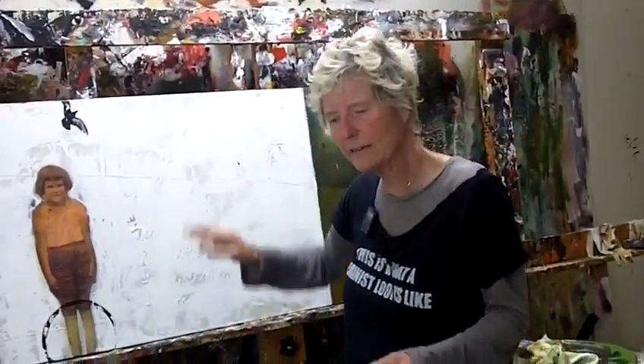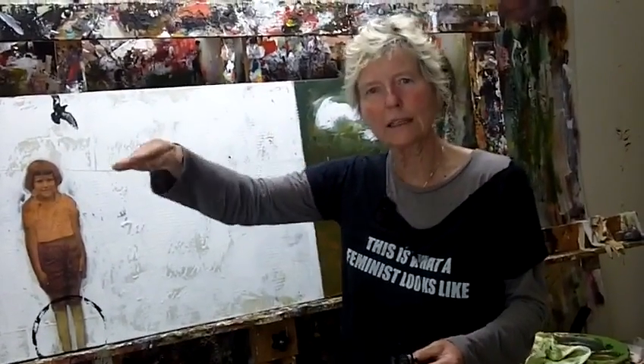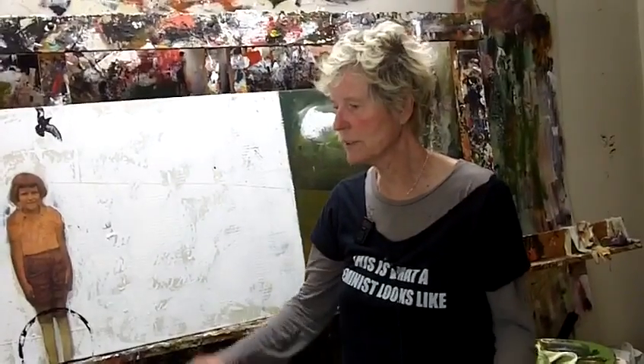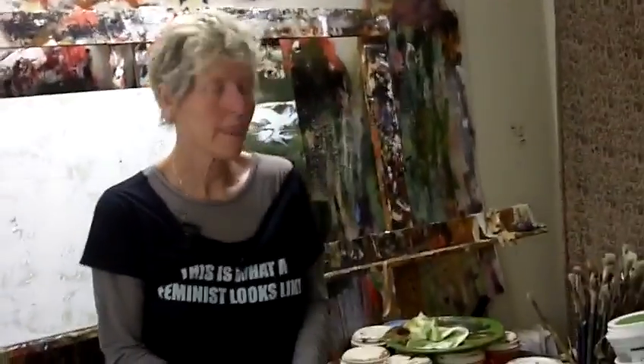It's like we're always having to give ourselves permission, right? I'm continually moving the permission line because I'm always up against something — some other way that I didn't think I could do something or wasn't allowed to do something. It's just continuously moving that line of what is allowed, moving it further out to give me a wider range.